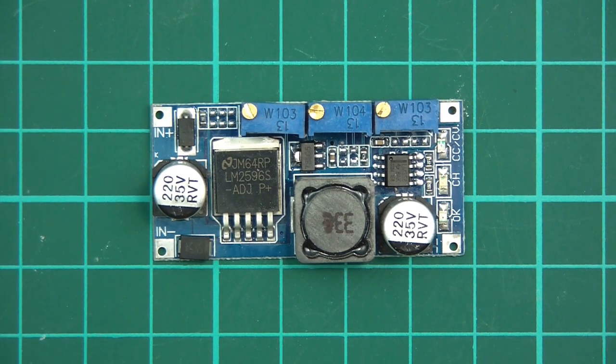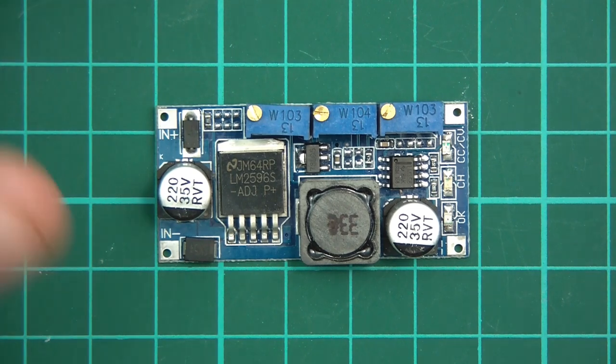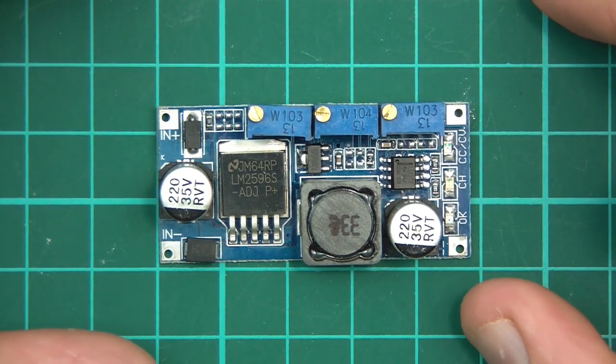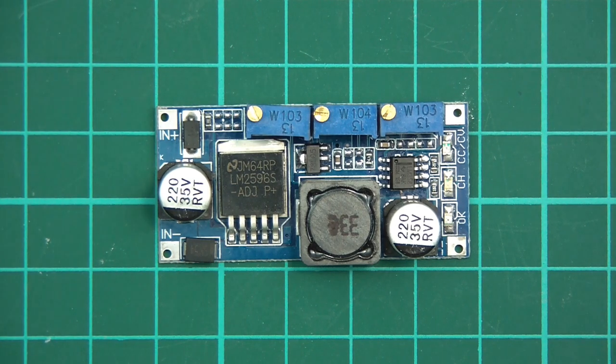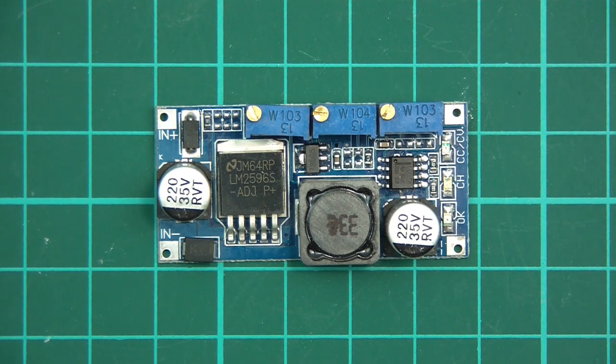Hi everyone and welcome to this video. In this video I'm going to explain this little module here. It was in one of my Pots of Gear videos some time ago, but I thought I'd go into it in a bit more depth and find out what it is, how it works, etc.